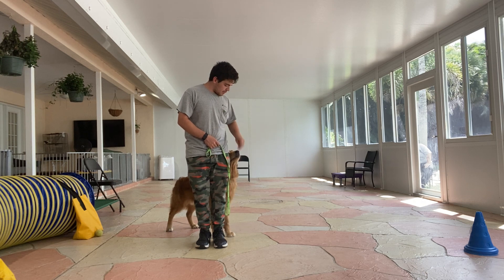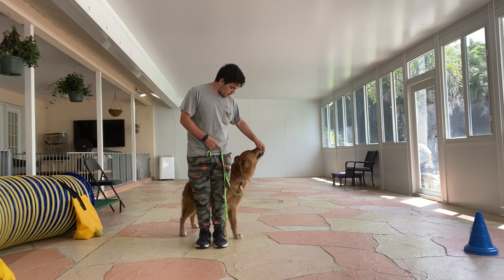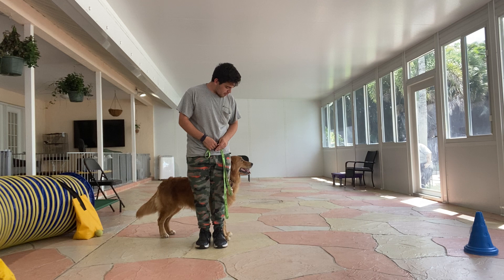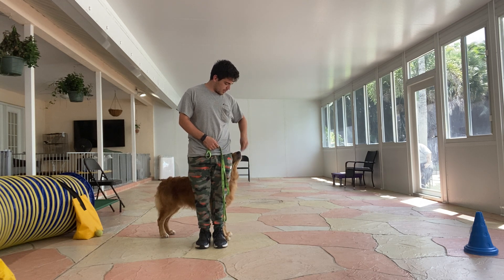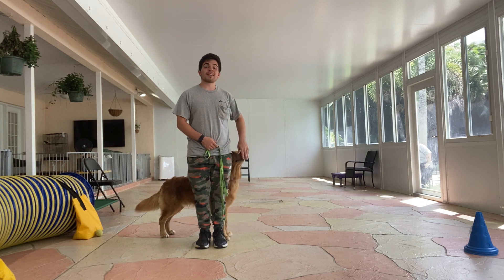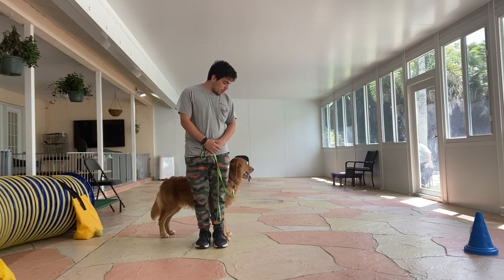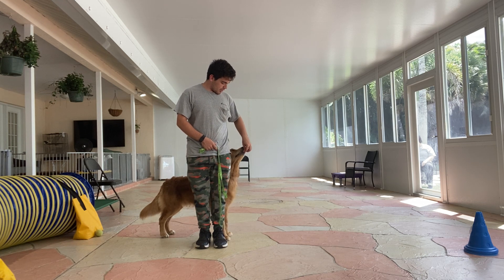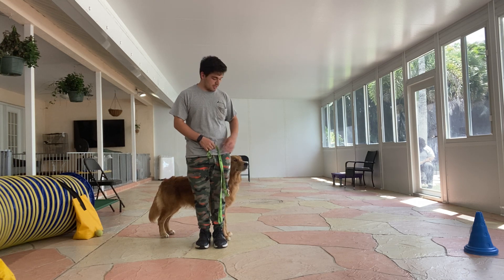Treat rapidly three times. Yes, stay. Yes, treat. Treat again. One more time. I'm gonna count to 12 seconds. Yes, treat. Treat again. One more time. Stay. Now we're gonna count to 15 seconds. Stay.